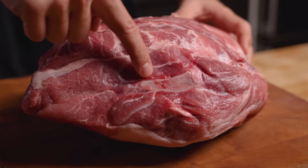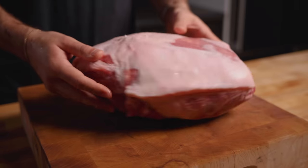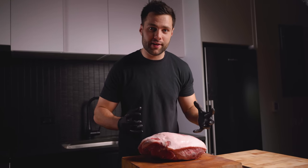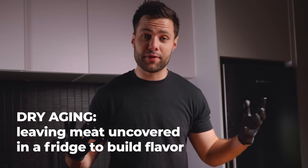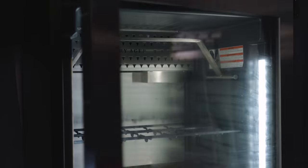These are bone-in pork butts, and flipping them over you can see that nice fat cap on top. For the first pork butt, we're going to try dry-aging it — possibly that's the key to the perfect pulled pork. I'm going to leave this completely untrimmed and throw it in the dry-ager.